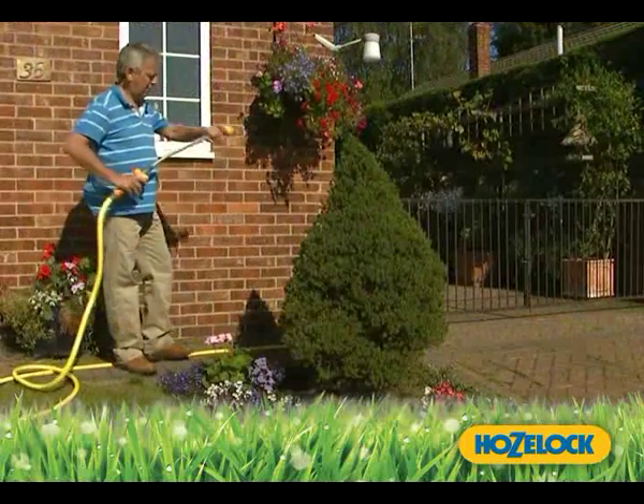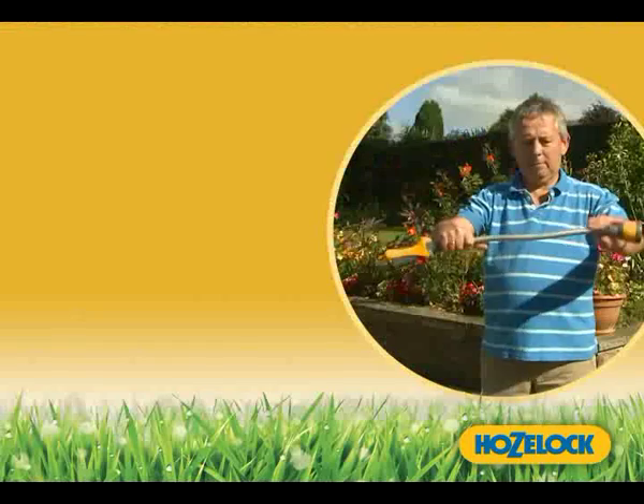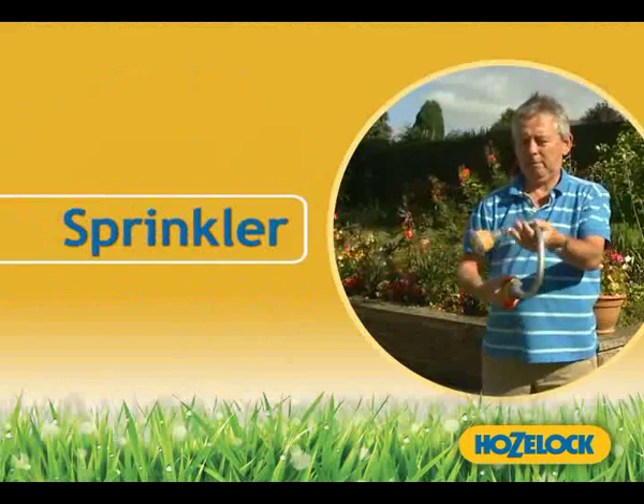Now it can with the new Flexi Spray from Hose Lock. The Flexi Spray can easily be bent into a gun, lance and sprinkler to meet all your watering needs.